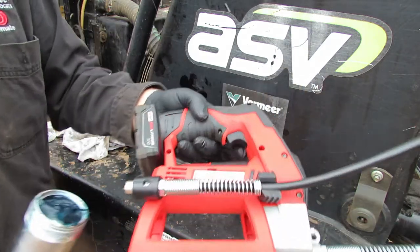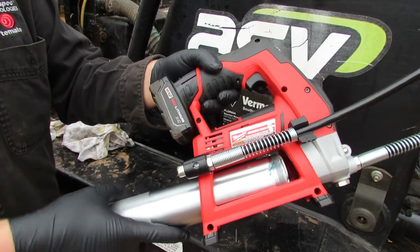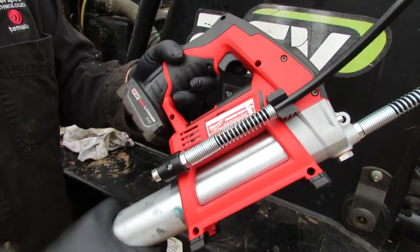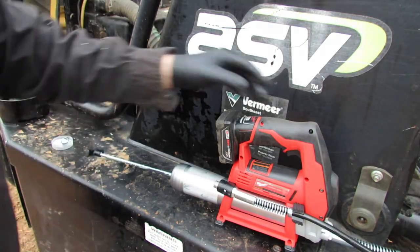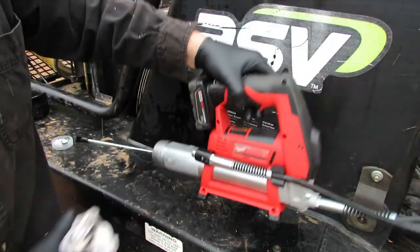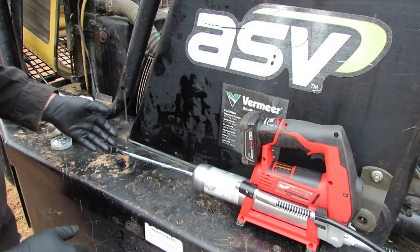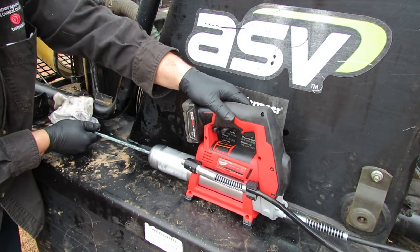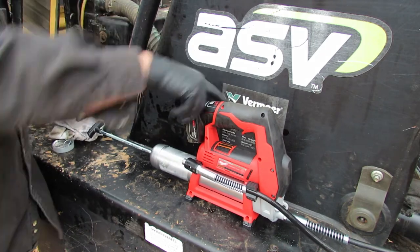Now what we're going to do is push this into the grease gun and then just thread it in by hand — no need to put a wrench on there or anything. I've got grease everywhere already, which is part of the fun of greasing. Then you take the handle, pick it up, let it go, and it just sets up inside of there. Ready to go.